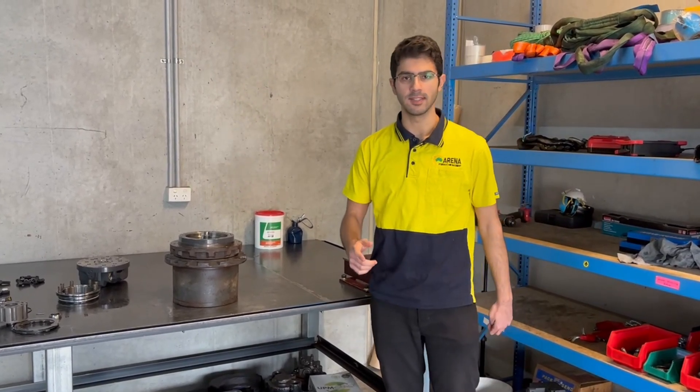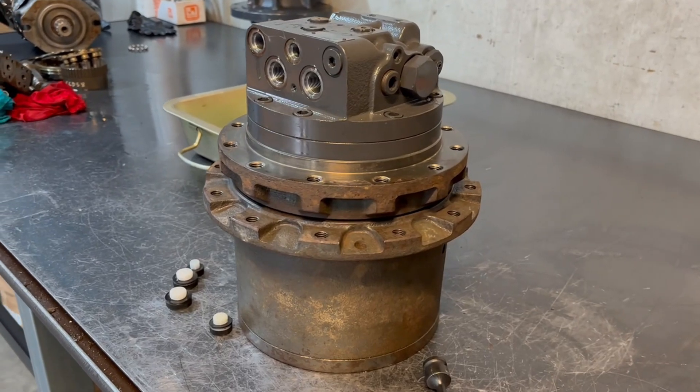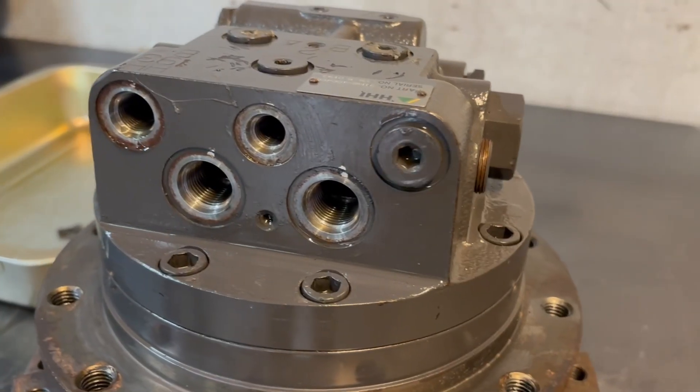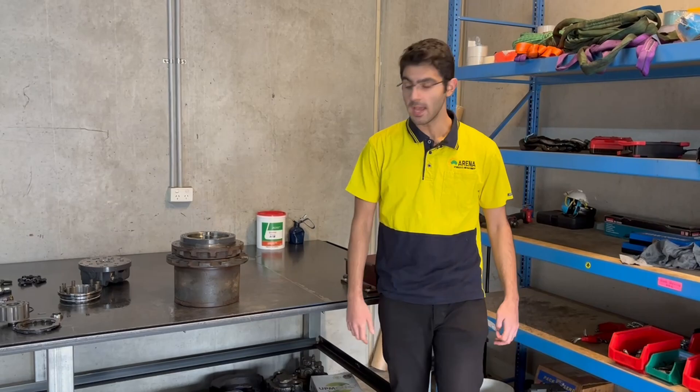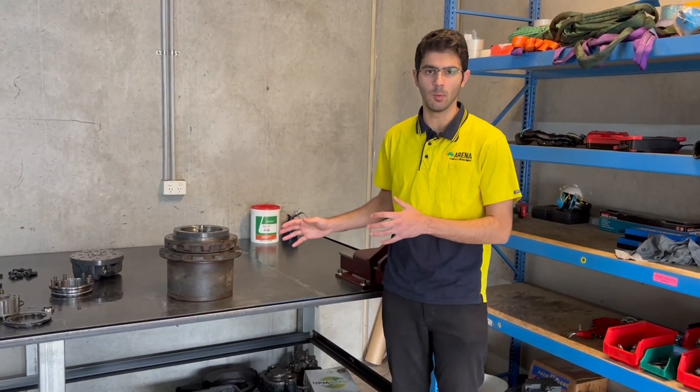I'm Aria from Arena Hydraulics and Machinery and this is a final drive. Today we'll be going over this final drive, disassembling it, and telling you what's more.